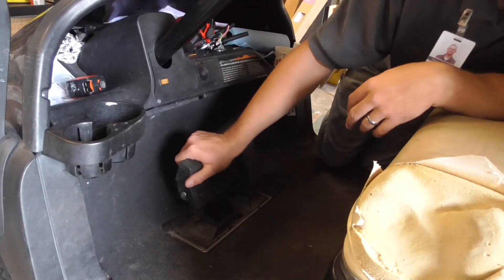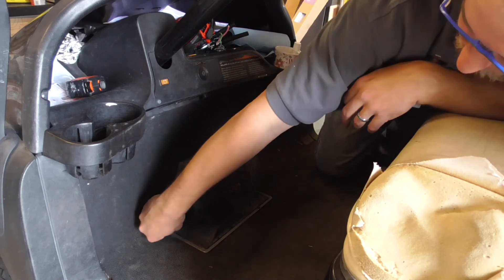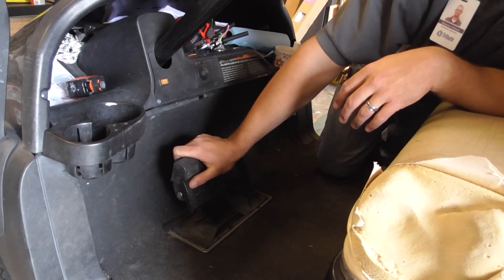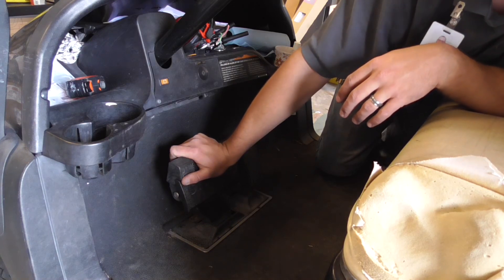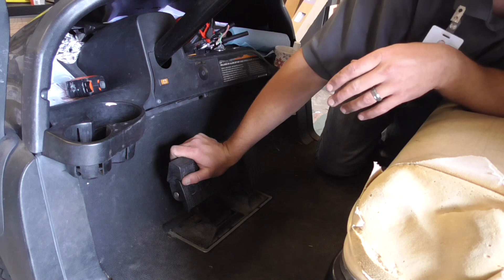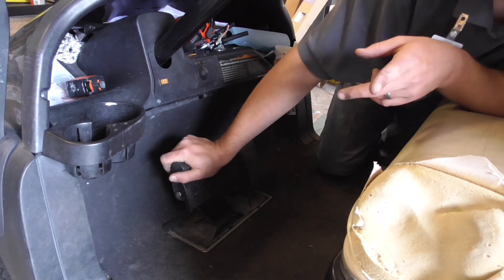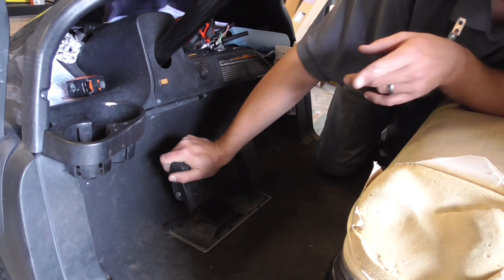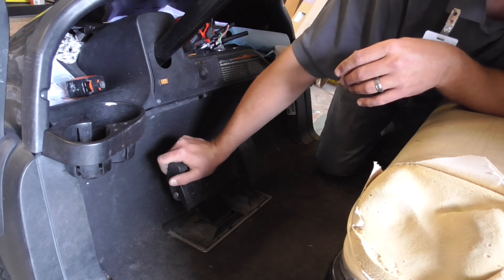So that's how we adjust the brakes on these. Now you know — just remember to follow the manufacturer's recommendations and all the rules of the road. Stay tuned for the next video where we'll show you how to check the batteries, the water level, and all that on these Club Car batteries.